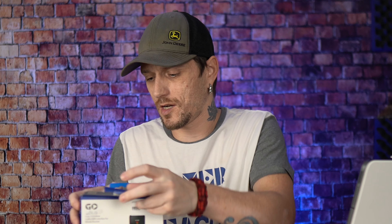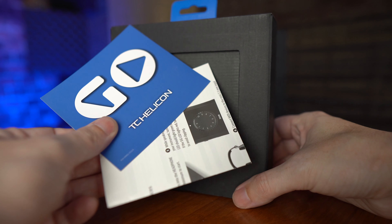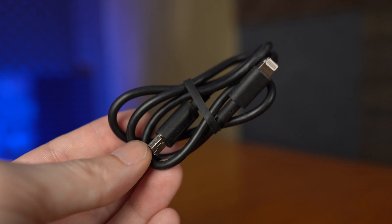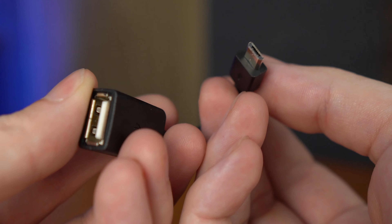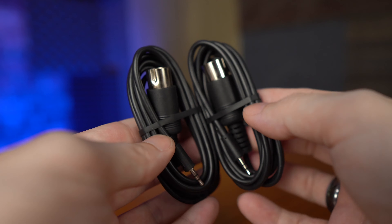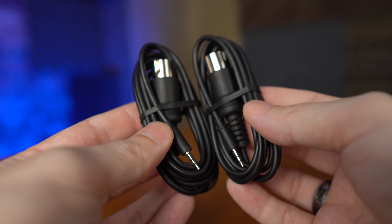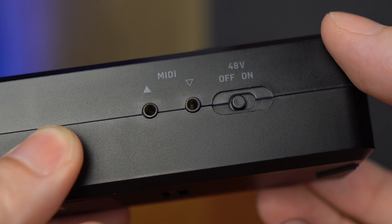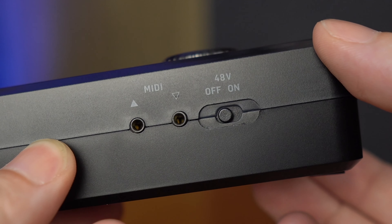Let me go ahead and open this and go over what it comes with. We've got the TC Helicon Go packaging, a USB to Lightning adapter, and a USB to micro USB or mini USB adapter. What's really neat is it comes with MIDI breakout cables so you can choose to plug them in if you want to or not. There's no other interface this size in this price range that I know of that gives you that option.